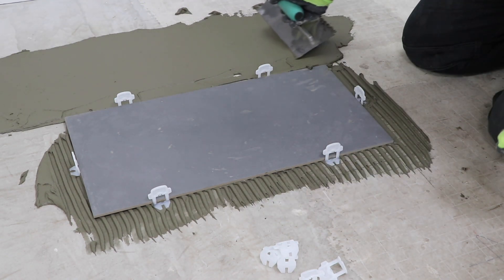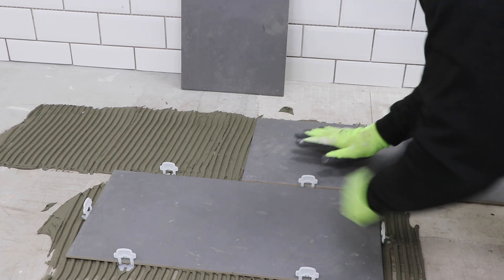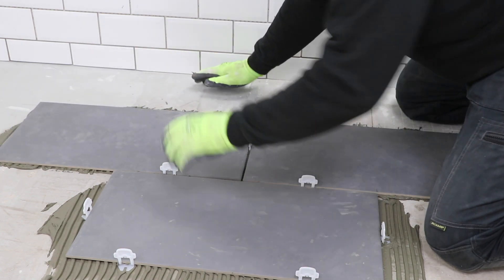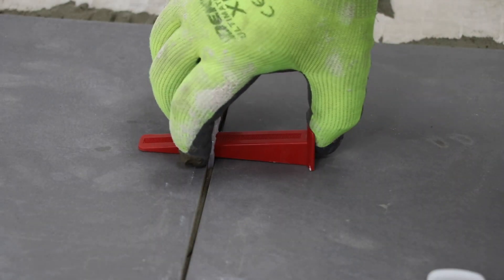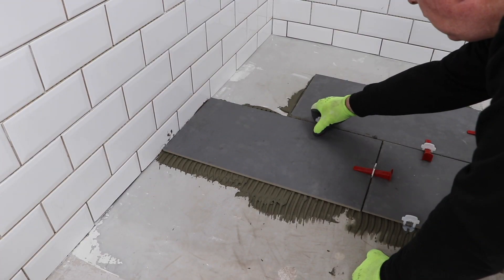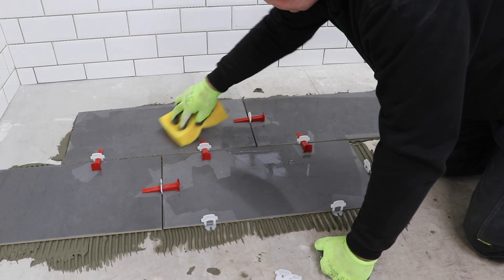I can now start working away from the first tile in each direction, still using my setting outlines for reference. At this stage with only a couple of tiles down it's still easy to move the first one off its correct position, so you need to keep checking that it's still where it should be and adjust if needed. With a few tiles in place I can start putting in my leveling wedges as I go along. I think it's easier to clean up any adhesive that's got onto the tiles or come through the grout lines as you go rather than leave it until it sets, including any that's got onto the wall.